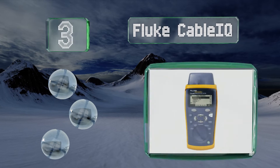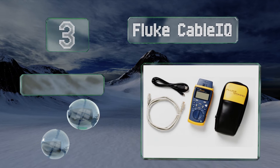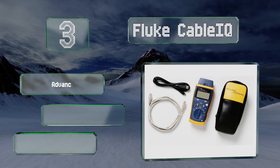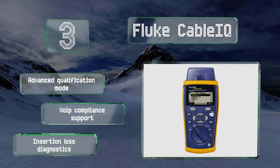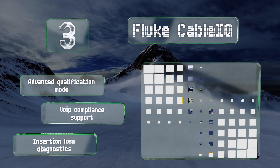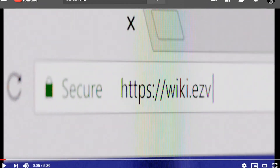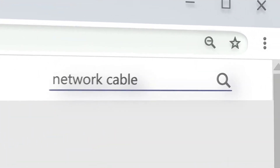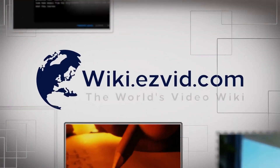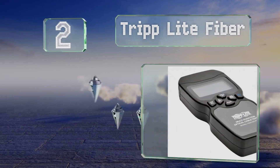Nearing the top of our list at number three, a rugged lightweight design makes the portable Fluke CableIQ a good choice for tricky and tough environments. From locating interference to mapping complicated copper infrastructure, it's up to the task even on a live network. It features an advanced qualification mode, VoIP compliance support, and insertion loss diagnostics. Our newest choices can only be seen at wiki.easyvid.com — go there now and search for network cable testers, or simply click beneath this video.